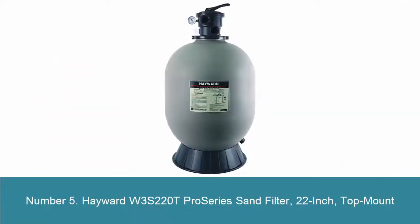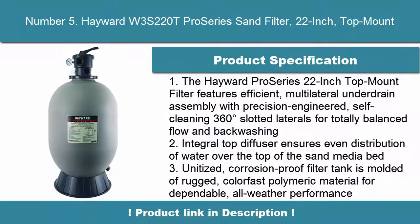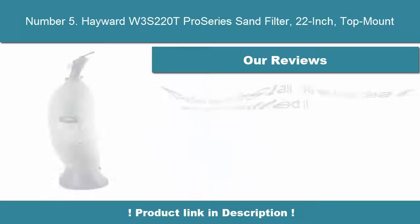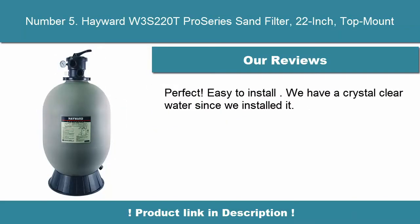Number 5. Hayward W3S220T Pro Series Sand Filter, 22-Inch, Top Mount. The Hayward Pro Series 22-Inch Top Mount Filter features an efficient multilateral under-drain assembly with precision-engineered, self-cleaning, 360-degree slotted laterals for totally balanced flow and backwashing. Integral top diffuser ensures even distribution of water over the top of the sand media bed.